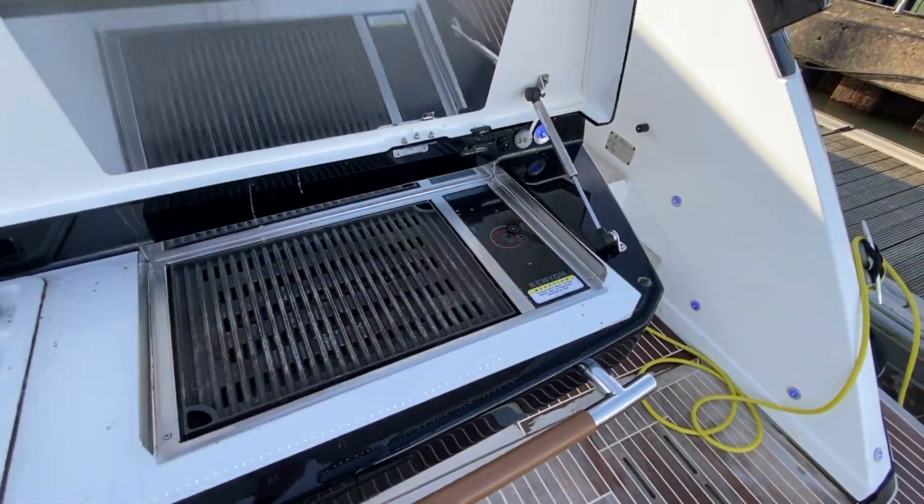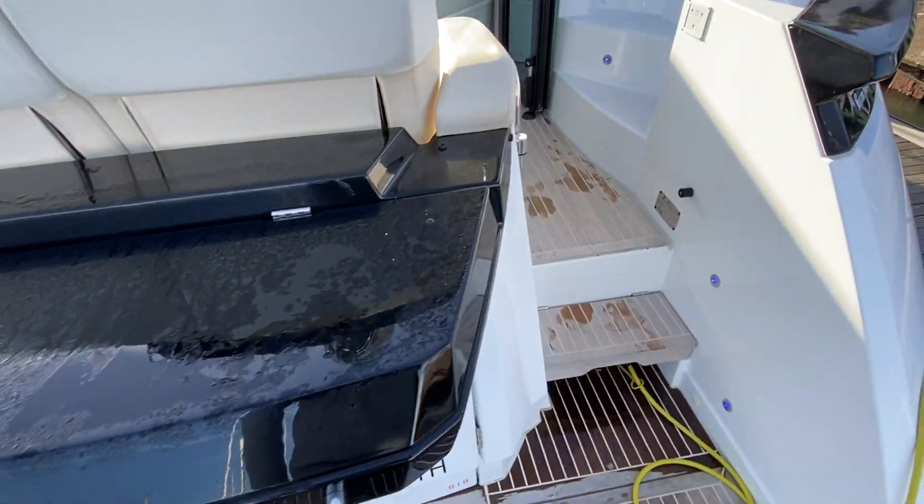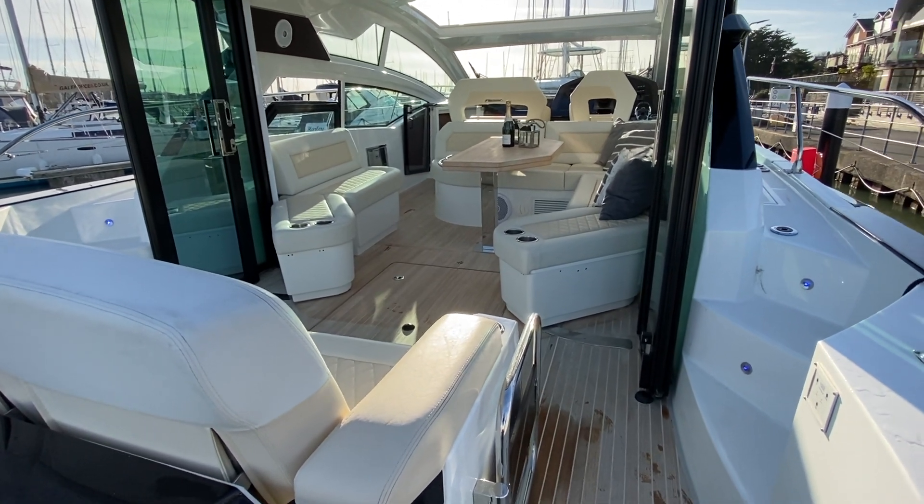This has the aft galley pack, so you've got an electric griddle and a sink. That feeds off shore power and she also has a seven and a half kilowatt generator.